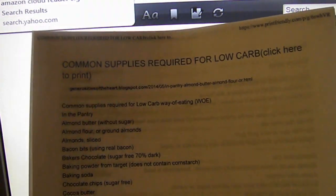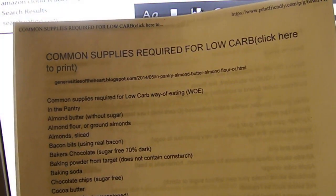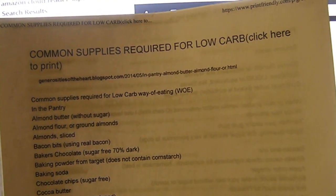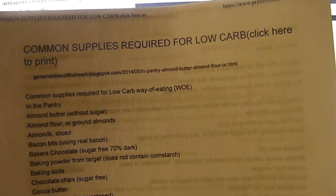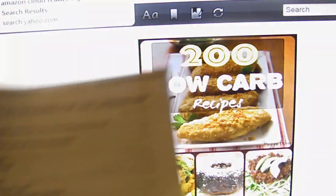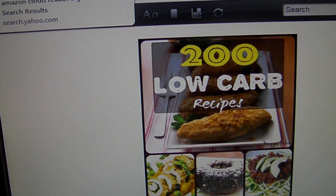If you go to the link at the bottom, you will find this list and you can print it out, keep it on your refrigerator, keep it handy, and use it for your shopping list. It's pretty long — back to back — so it's actually about six pages, so you have a good variety of foods to pick from.